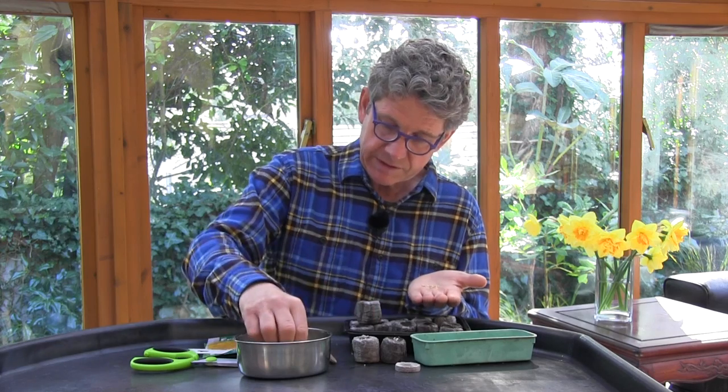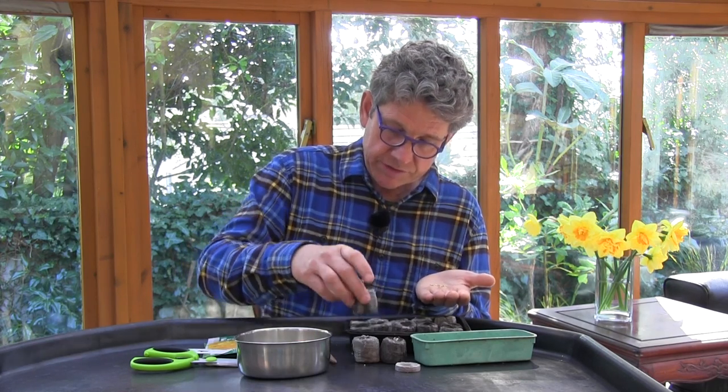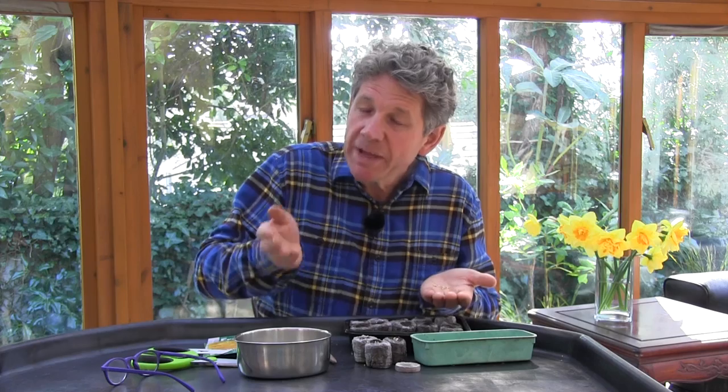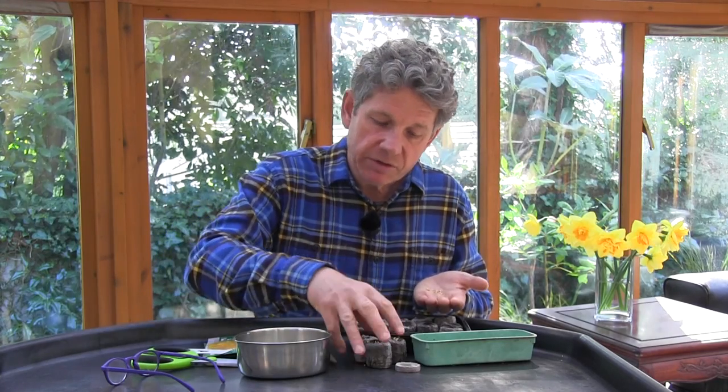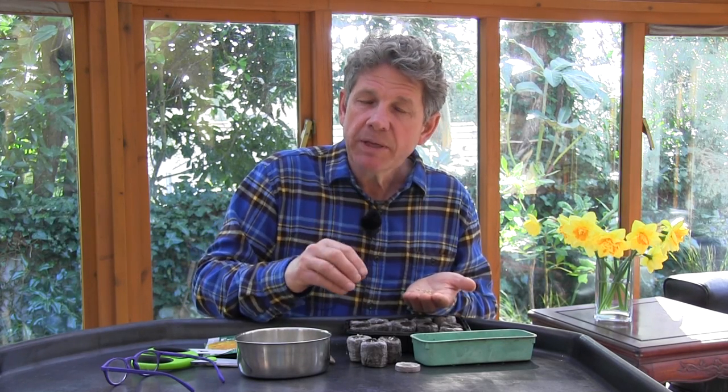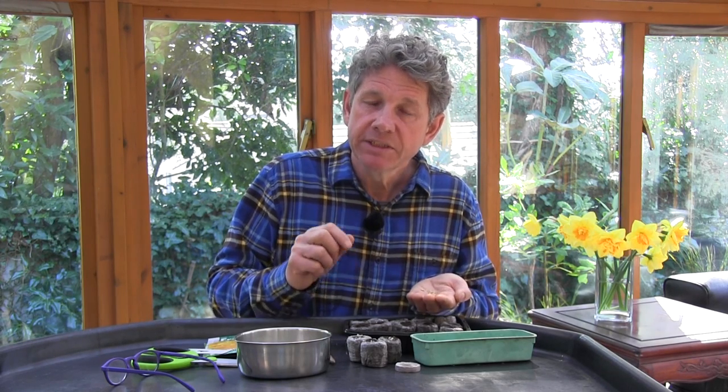Single seed dropped in with vermiculite, and I'll do this whole tray, label it up, and into the propagator. As soon as they are germinated, we take them out of that warm propagator and put them on a heat mat or another propagator kept at about 20 degrees, so the bottom of the plant is still warm but the top is much cooler and they grow slowly. You can either grow them in a grow bag, which we'll show you later, or in a single 5-litre pot, as long as you have a potash-rich growing medium. And that is simply how to sow and germinate sweet or bell peppers.